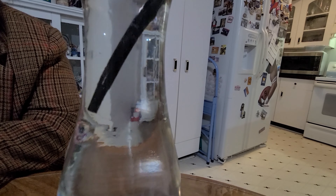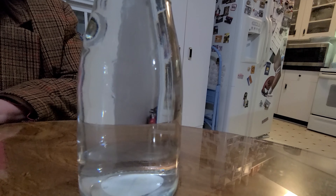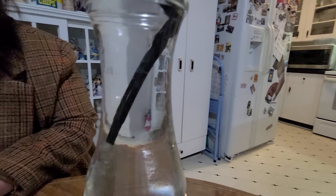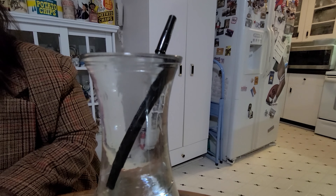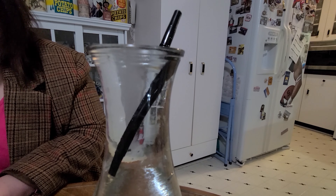When more of the surface is touching the water, the object — in our case the pen — is more buoyant, which means it floats better. When an object floats, it pushes water out of the way. That's called displacement.